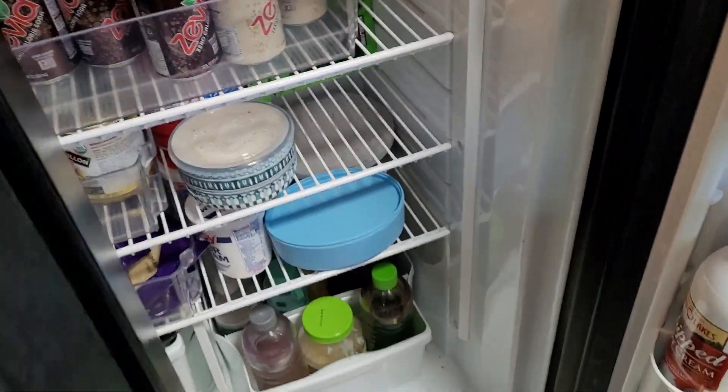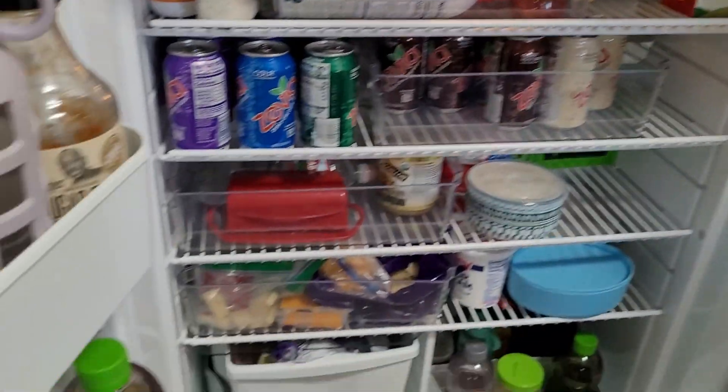It's got two doors on the bottom that are open all the way across so you don't have a wall in between them. It has nice storage in the door — lots of, actually quite a bit of space in there.